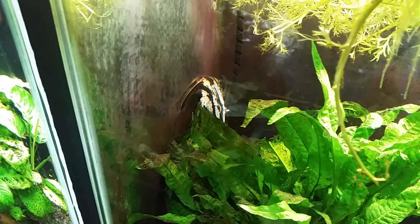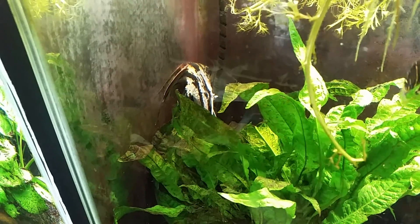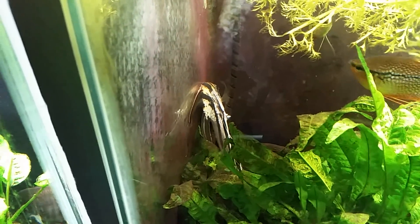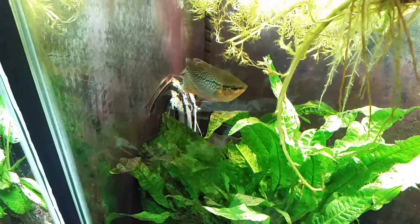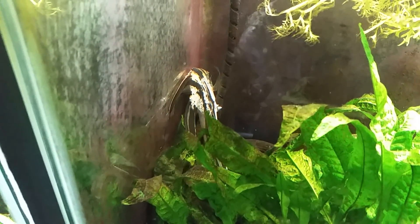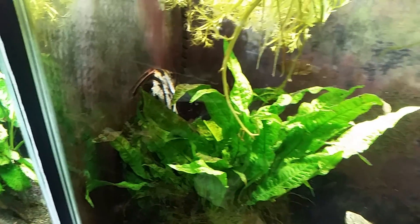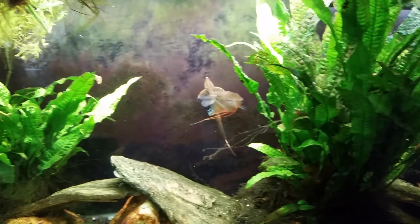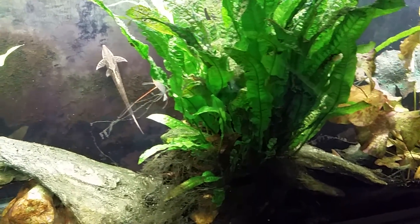That is definitely not good looking — that is a nearly dead angelfish and it's still alive, I can see it twitching. Right there, that little white stuff sort of sticking out — it almost looks like it's dealing with some sort of scales or skin starting to come off. I don't know, but that angelfish definitely does not look healthy. Everybody else in the tank looks just fine.